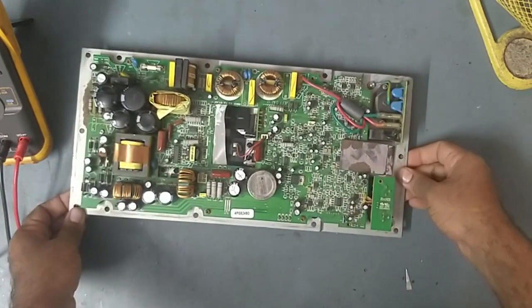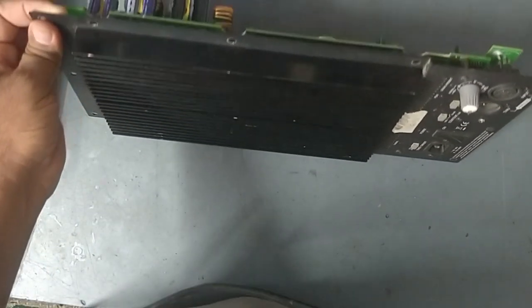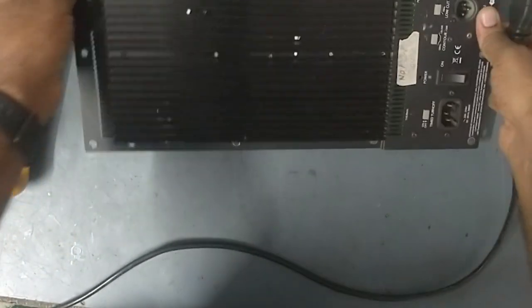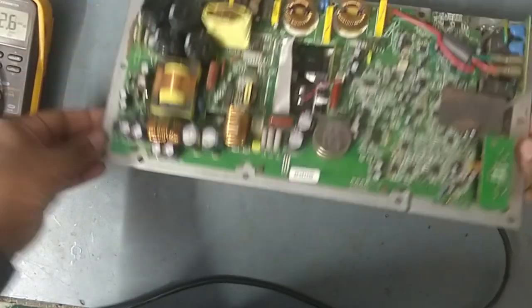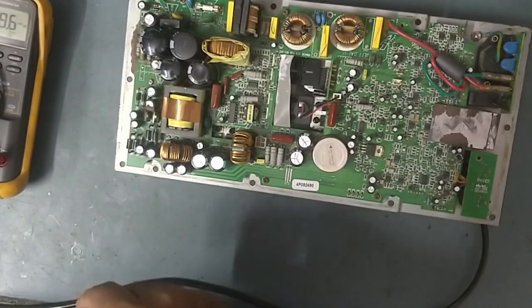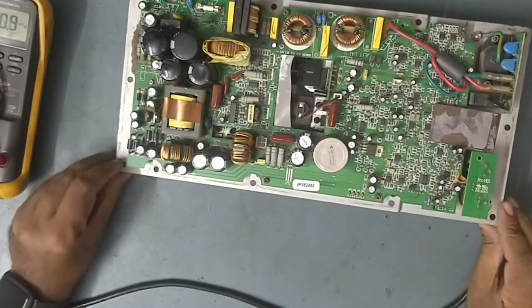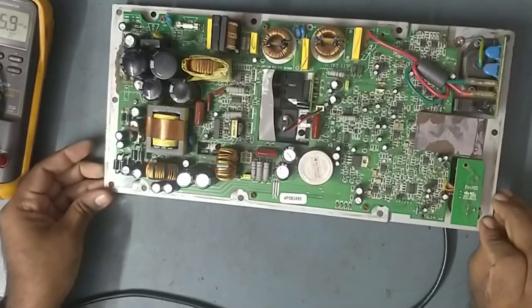We'll connect the power first and give it input power. Switch is off... now on. The switch turns on but there is no light. So we'll check if the input power is coming or not.